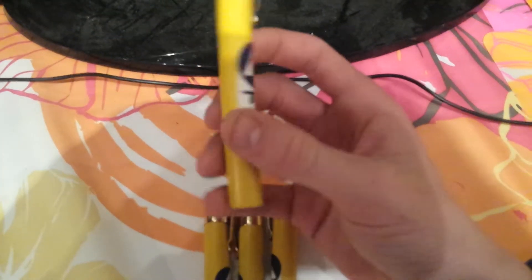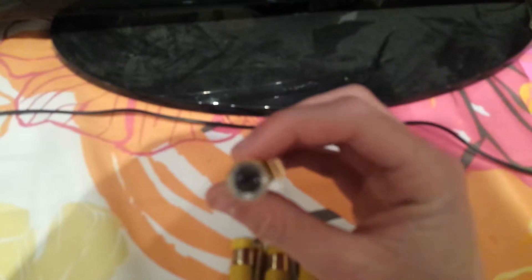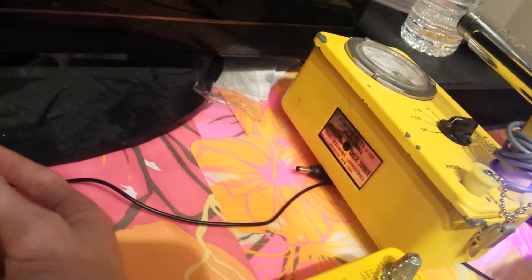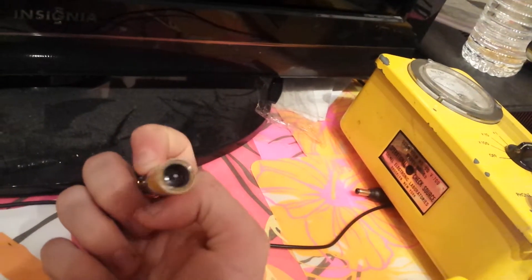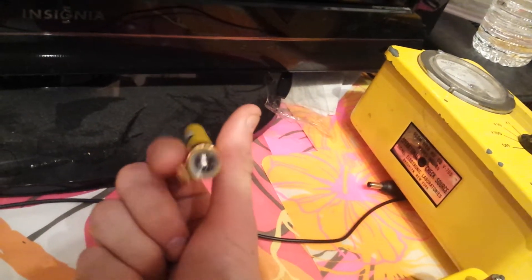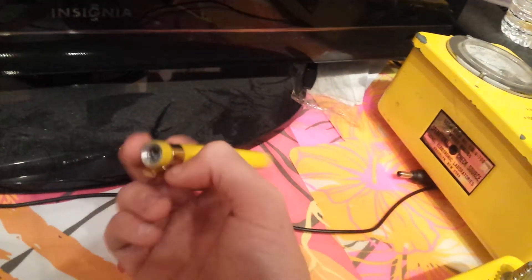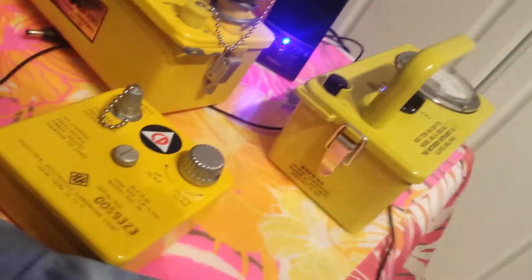These are dosimeters. They're not Geiger counters. They're not survey meters. They're dosimeters. Don't get them confused. The CDV700 will measure your current rate of radiation emitting, or radiation reactive decay, at a very low level. But then once you exit or tread away from the sample, the needle goes back down to zero. Same with the survey meter.